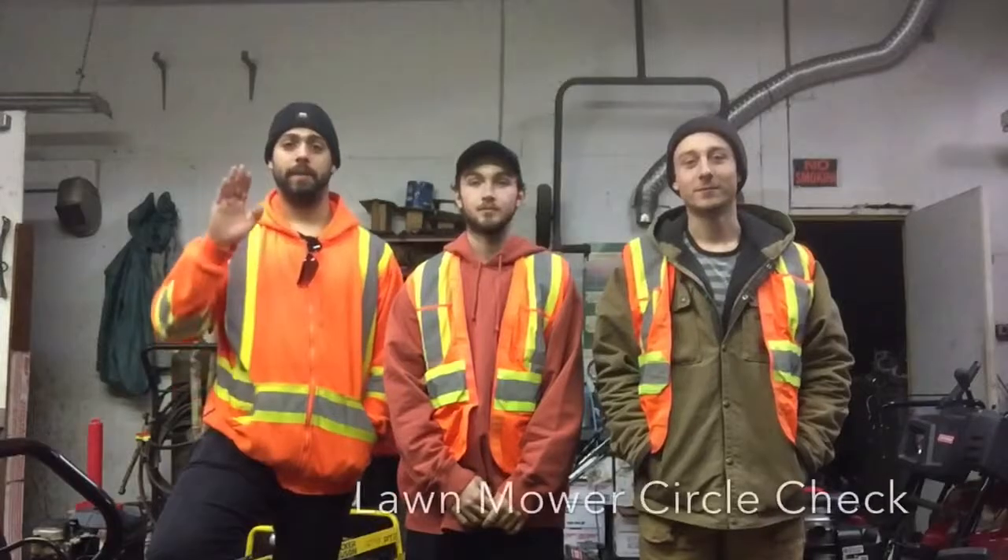Hi, my name is Dave. I'm Cole and I'm Shane and today we're going to show you how to do a circle check on a 42 inch Toro lawnmower.